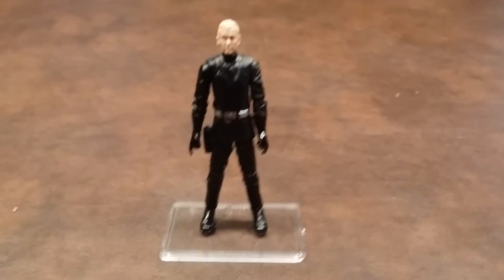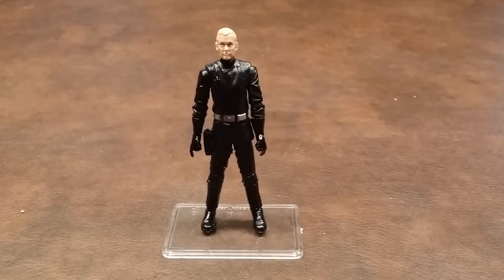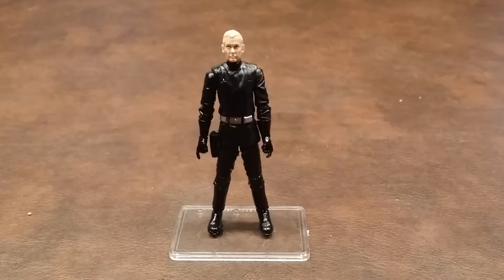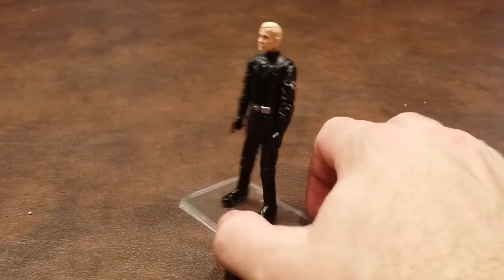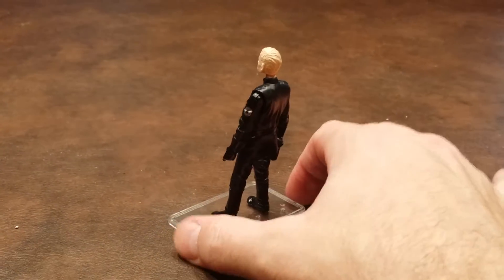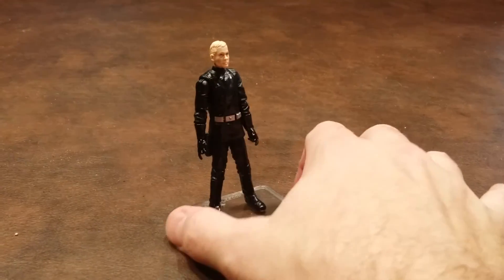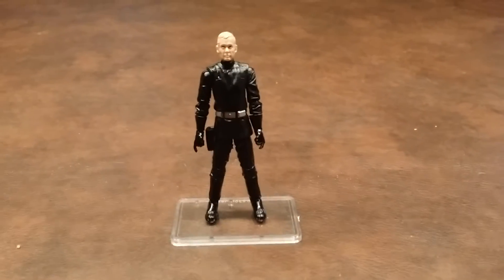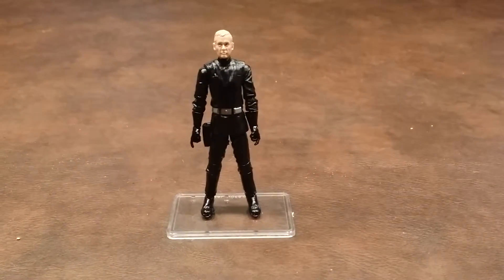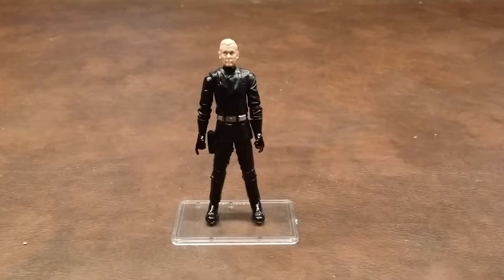The laser pistol does fit snugly into the belt holster located on the commander's right hip. Back to the figure itself — I'll do a quick 360 of the Imperial Navy Commander so you can see what he looks like from all sides. Overall, I'd have to say that this figure is a nice update, and it should make for a great army builder.